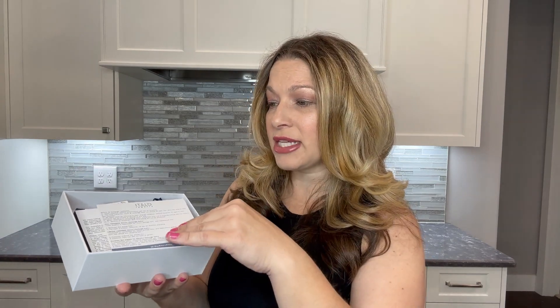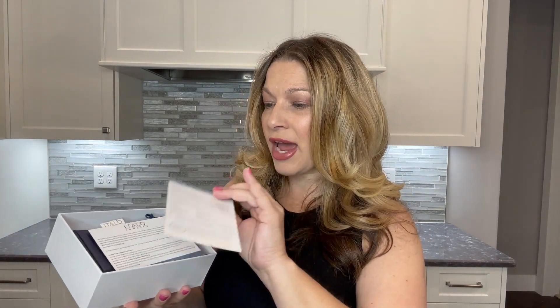Just look at the presentation of this — it's so beautiful. It's packaged up with a pretty bow, so you could give this as a gift and it's already packaged so nicely for you. Inside, the first thing you see is a polishing cloth — a silver polishing cloth included with it — and also some information on the care of their items, the return and exchange conditions, and their one-year warranty.